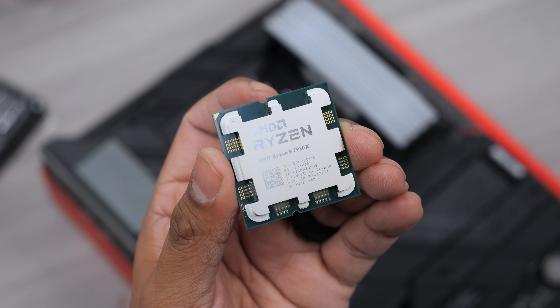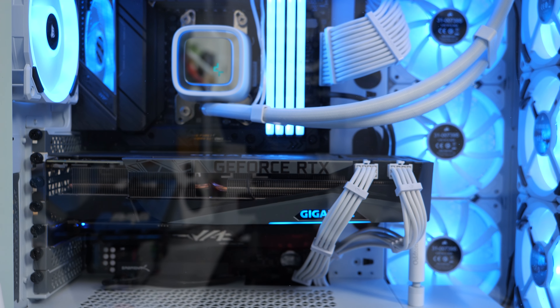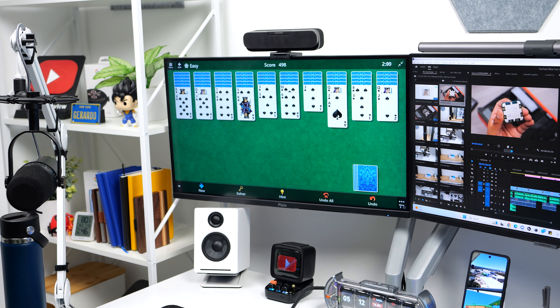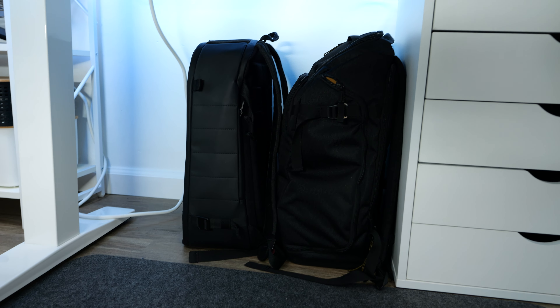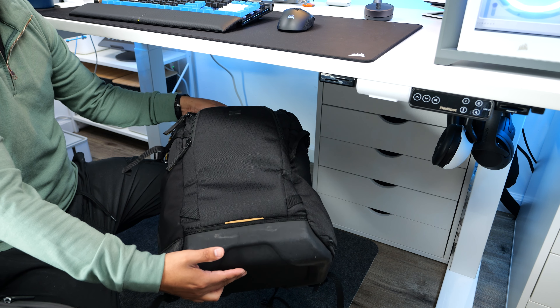I also picked up a new set of speakers because, like I mentioned in my desk setup video, my right speaker gave out after four years. I ended up picking up the AudioEngine A2, which sound great, and they also fit underneath my monitors and they look awesome with my setup. I also picked up the Kanto S2 tilt stand, which I think makes them look much better. I also ended up sticking my SD card readers underneath my desk, which have been very handy.